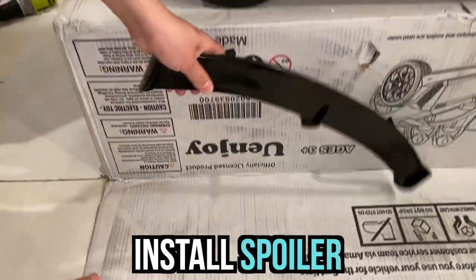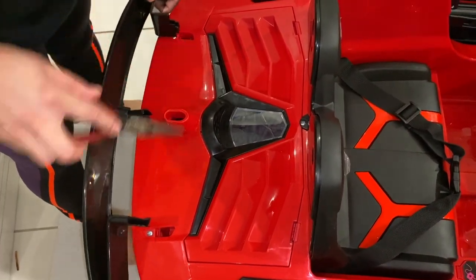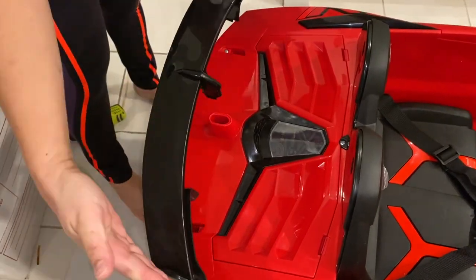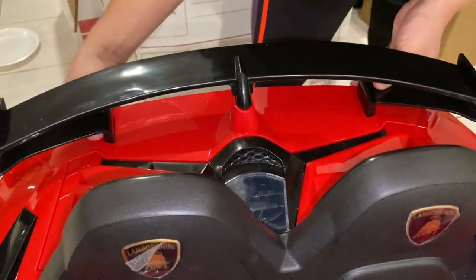Our next step is we're going to get your spoiler. There's one, two, and three — and you're just going to pair this right here in the hole. Make sure this one is facing the back and snap that there.